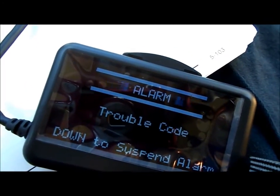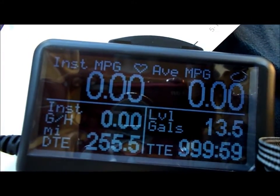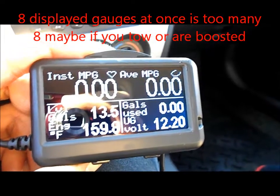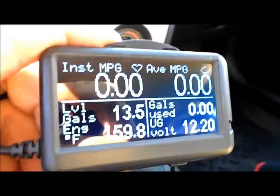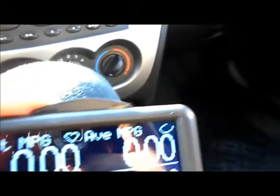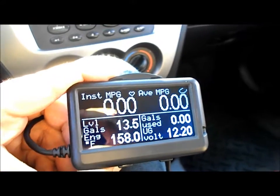I think you can display up to six — actually up to eight pages. Eight pages is too much for this car though. What I set up: instantaneous MPG, average MPG, gallons left, gallons used, engine temperature, and voltage. That's all I needed.